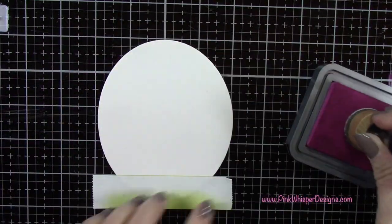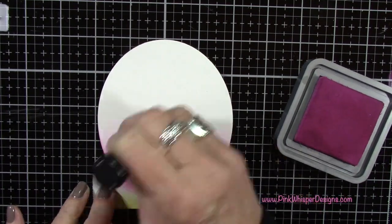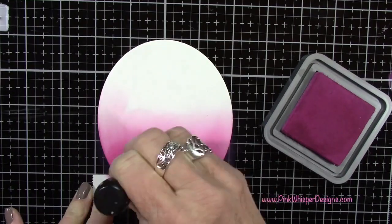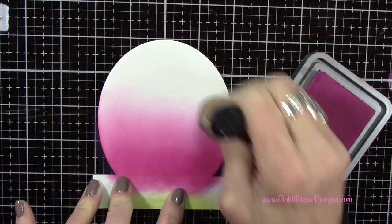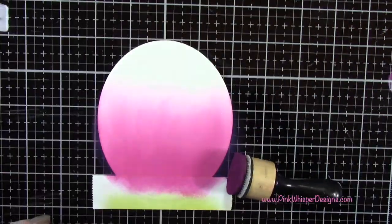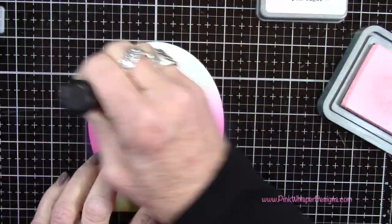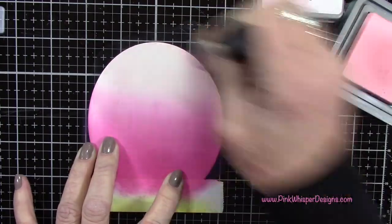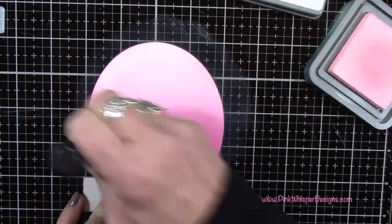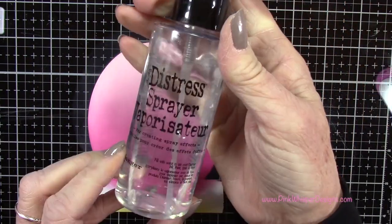When you place the post-it tape over the grassy border, you want to leave a little sliver of that green color showing — a little bit of overlap between the sky and the grassy border. I'm grabbing the Seedless Preserves — such a beautiful color — and adding a nice heavy coating down along the grass line. I want that shadow to be down at the bottom and get lighter as we go up towards the top. Then I'm coming in with the Spun Sugar Pink Distress Oxide at the very top. These two colors blend together beautifully, so take a little time to blend them nicely for a nice transition from darker to lighter tones.